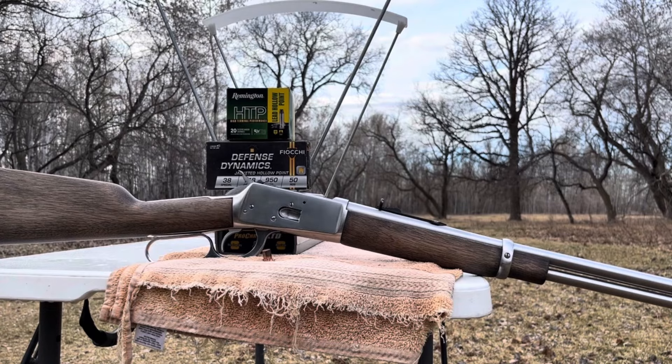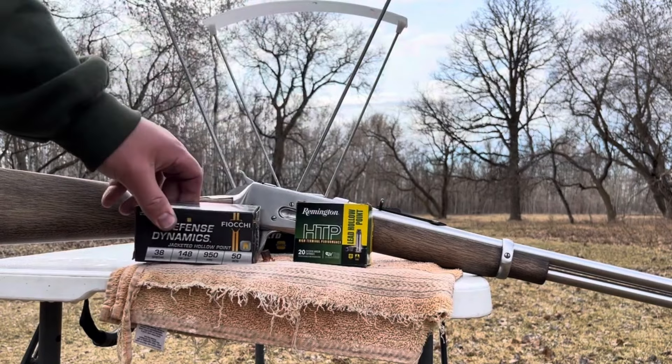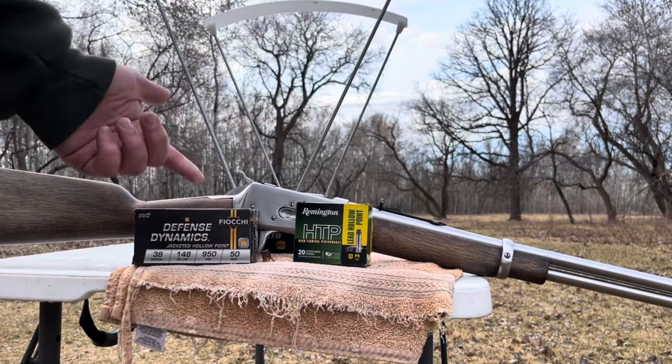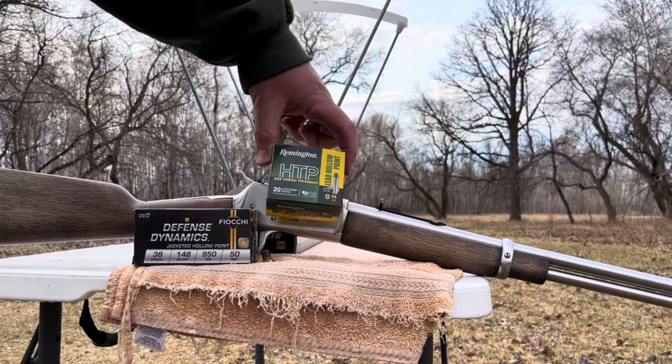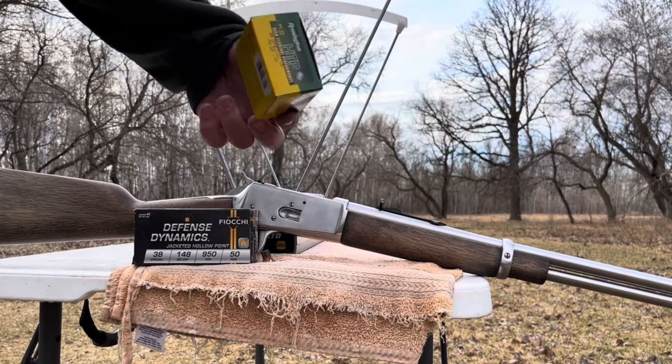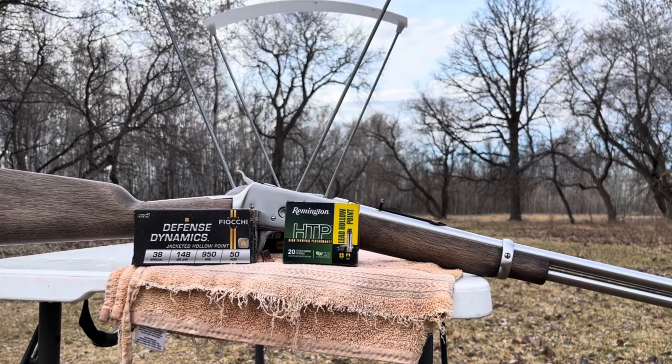While I'm out here doing a chronograph test, I thought I'd throw in something for comparison. I don't have any other 148 grain hollow points, but these are 158 grain hollow points — they're old school, the Remington HTP. They're soft lead, probably not recommended for the tube magazine of the lever gun, so I'm going to feed them into the chamber one by one.